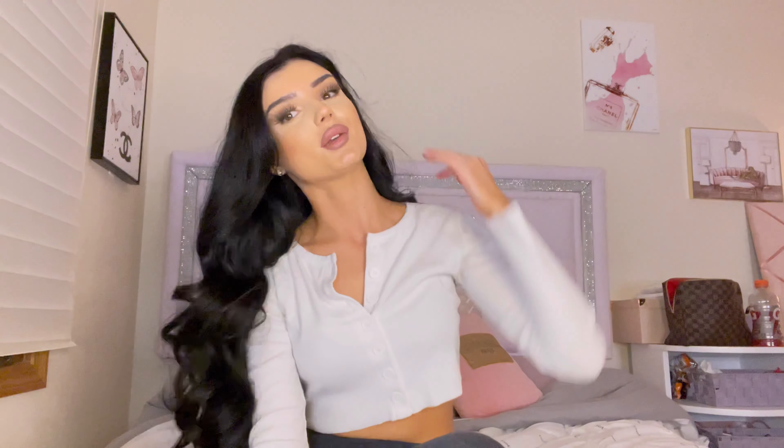Thank you so much for watching! Please subscribe, like, and comment down below, and I'll see you in my next video. I love you so, so much — have a wonderful day or night wherever you are in the world.